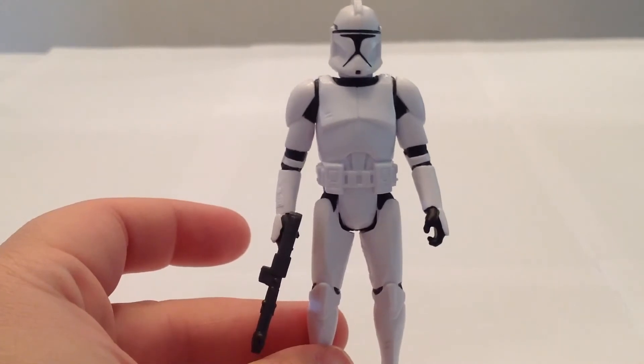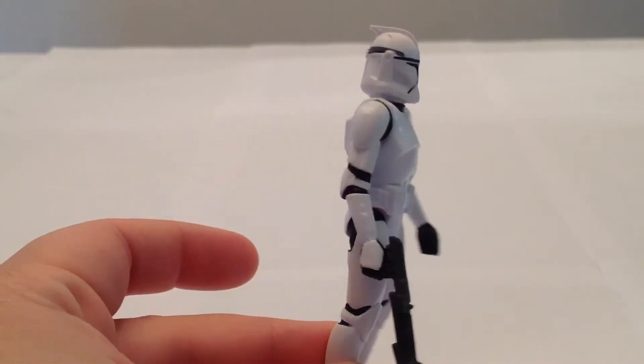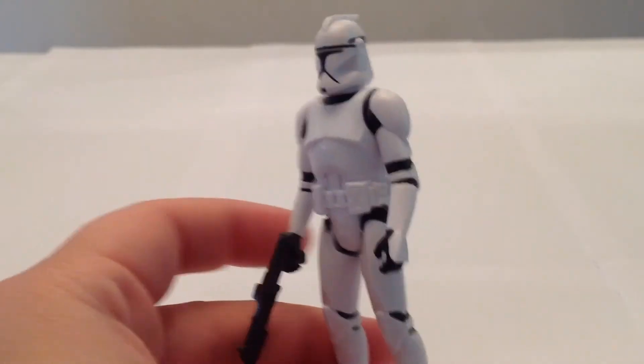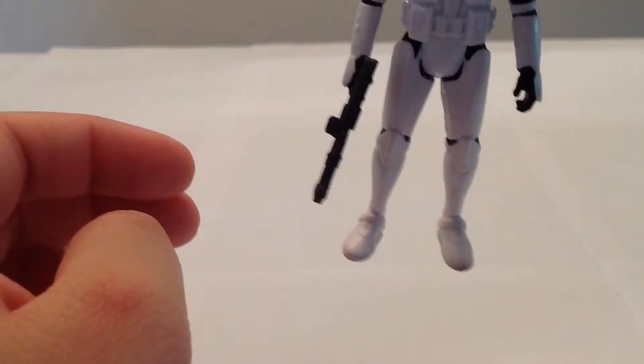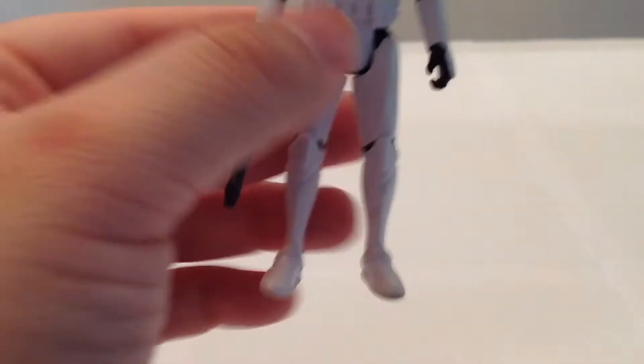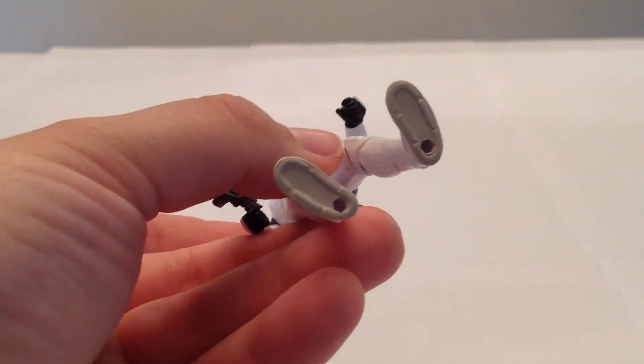Without all the fancy articulation, the likeness is just great. I'm really enjoying it — I really like the likeness to this figure. He also has pretty big webbed feet, which is probably the biggest drawback to him.